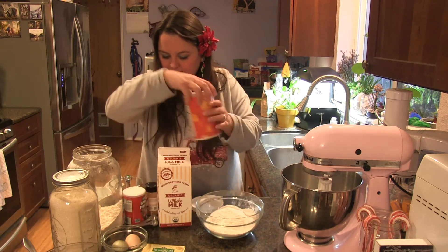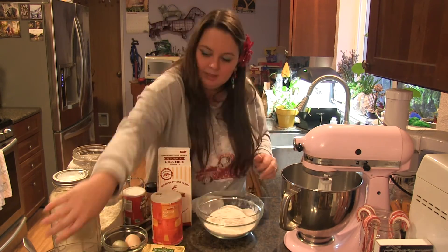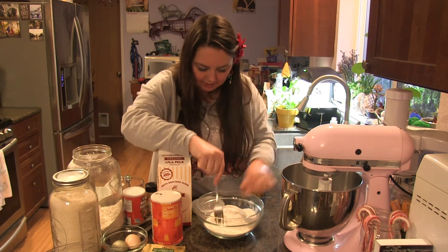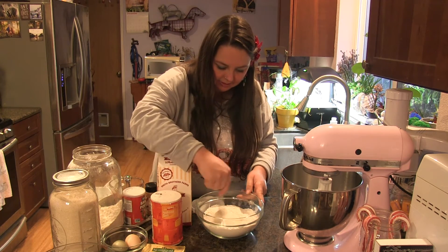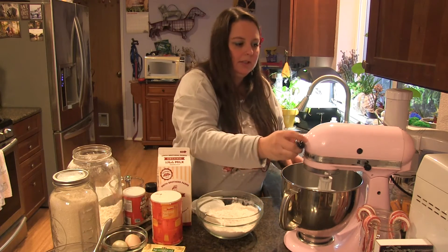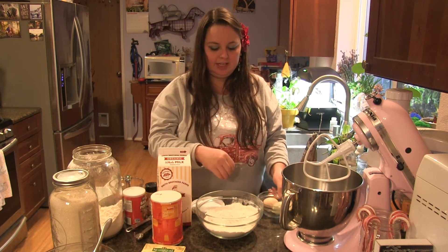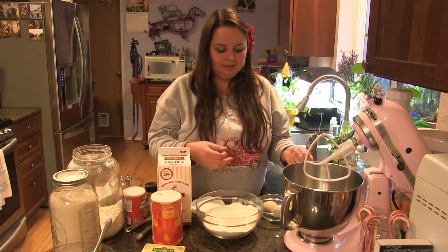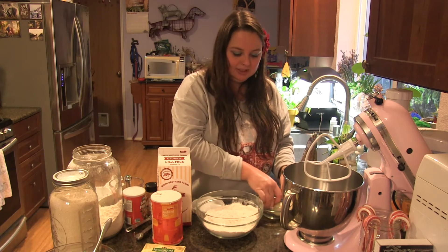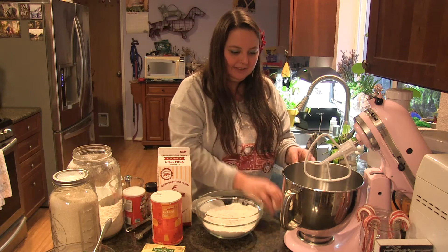Then I'm going to add another quarter teaspoon of salt and use my fork to stir it together. I'm going to use my KitchenAid mixer, but if you don't have one you can use a hand mixer or just a fork or spoon — it's not required, just easy if you have it available.